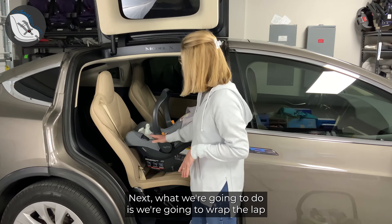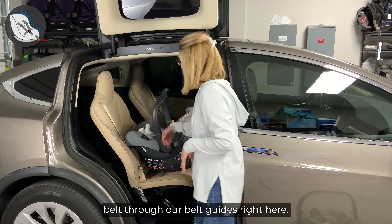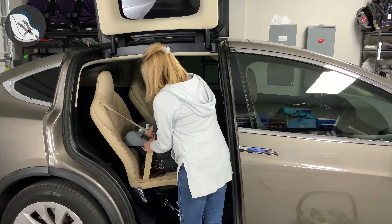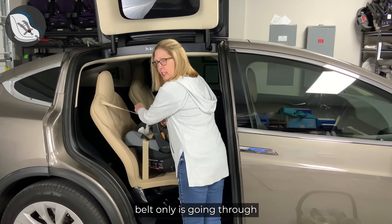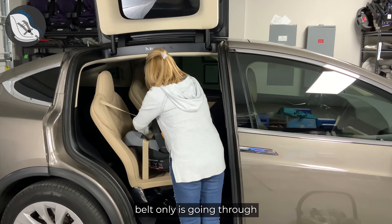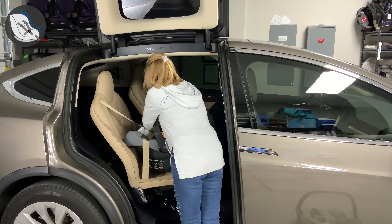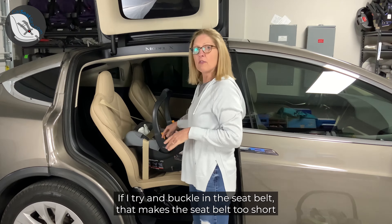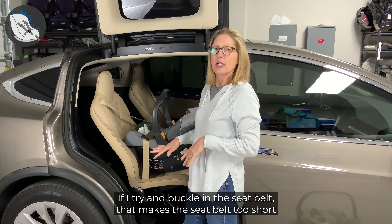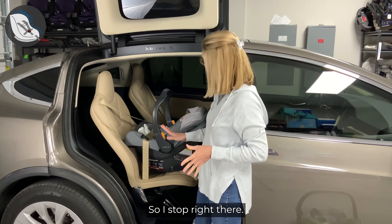What we're going to do is route the lap belt through our belt guides right here. We just make sure the lap belt only is going through — just like that. And I'm going to stop right there. If I try and buckle the seat belt now, that makes the seat belt too short and I'm not going to be able to continue. So I stop right there.